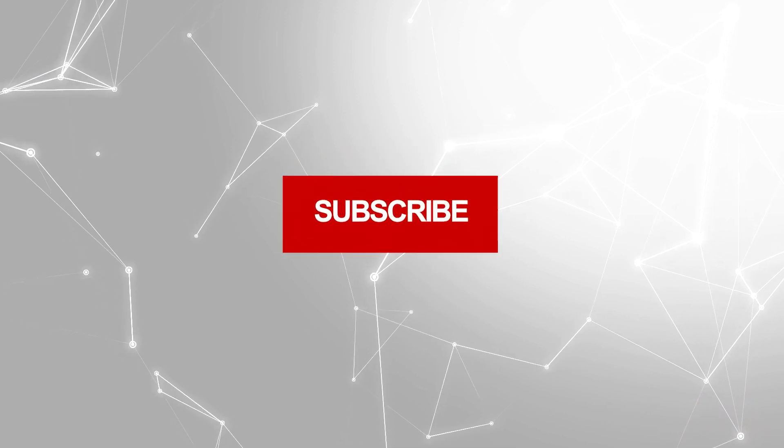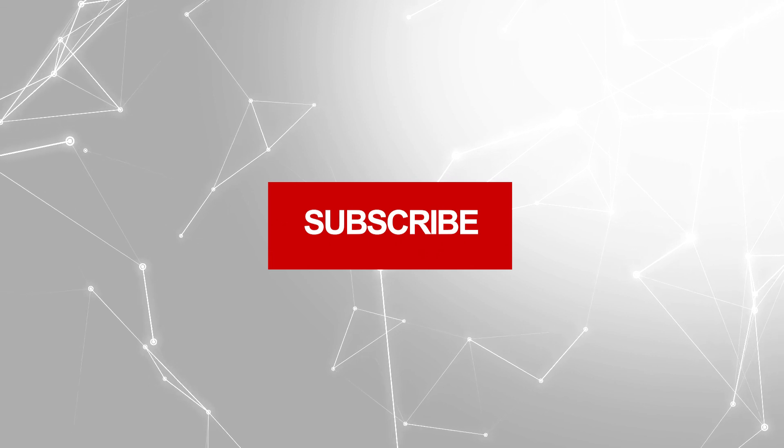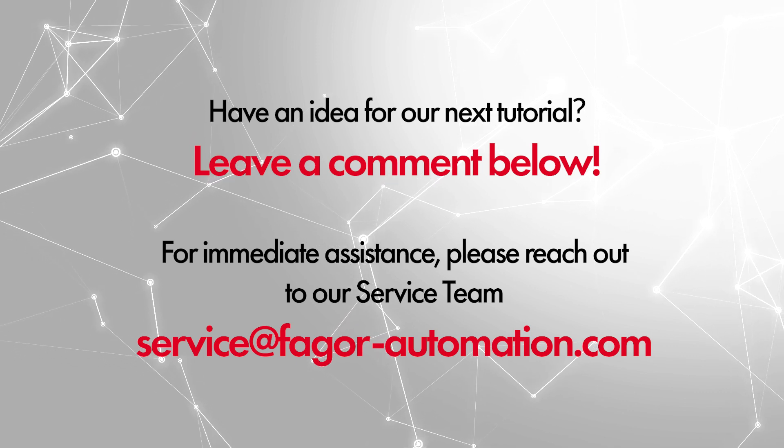If this full course helped you out, please consider subscribing to our YouTube channel for more Fagor CNC content. If you have any questions, please contact our service department. Thank you so much for watching.